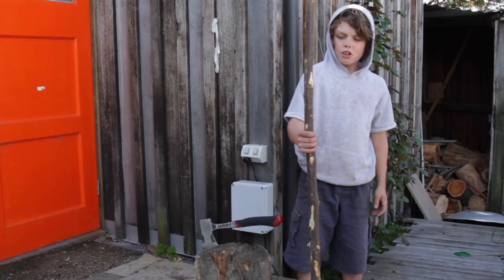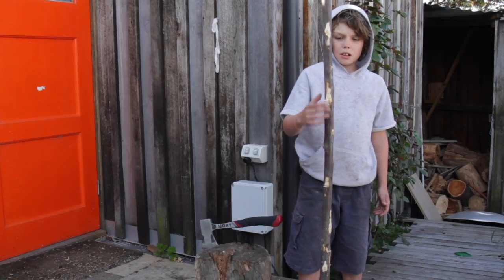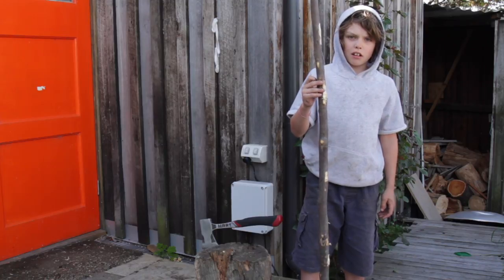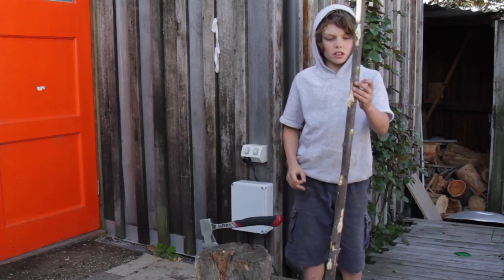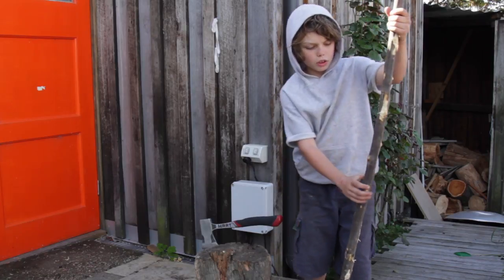I'm using a bit of dogwood. It's probably one of the best bits of wood for bows you can find around Tassie, but there are other woods you can use. This is quite bendy — I want it to be bendy but also pretty hard.